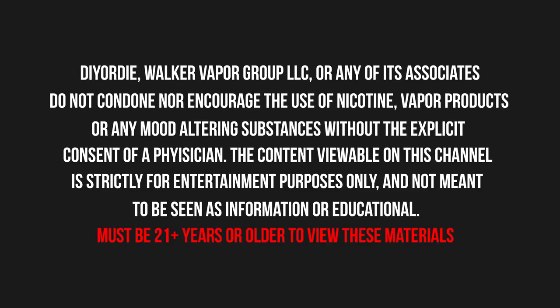DIY or Die. Walker Vapor Group LLC or any of its associates do not condone nor encourage the use of nicotine, vapor products, or any mood-altering substances without the explicit consent of a physician. The content viewable on this channel is strictly for entertainment purposes only and not meant to be seen as informational or educational. Must be 21 years or older to view these materials.